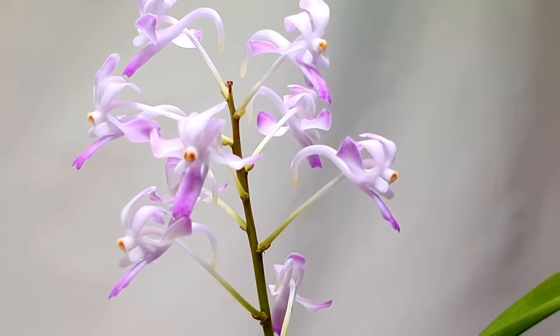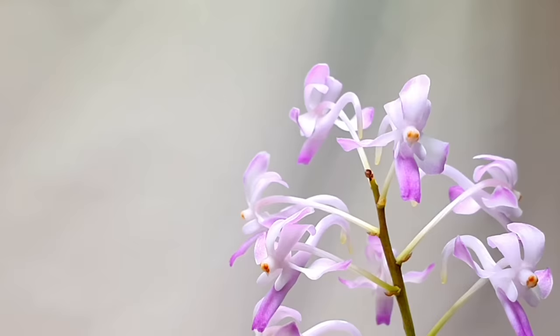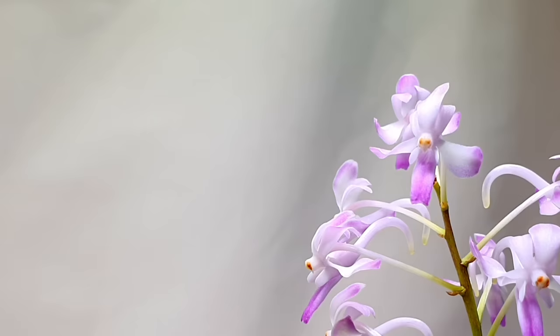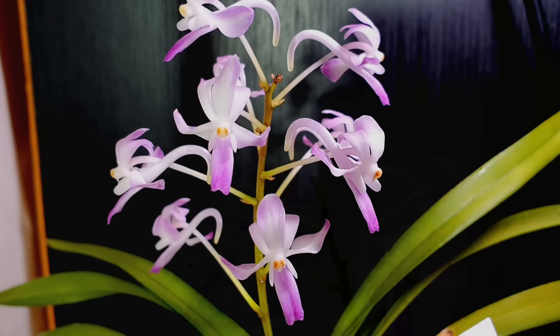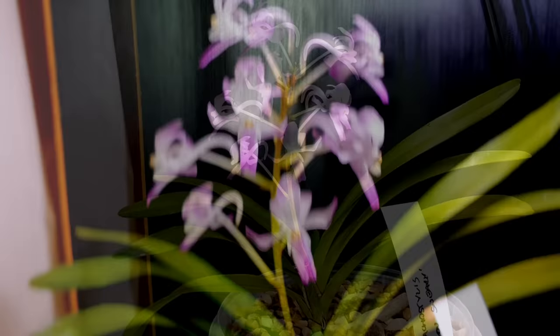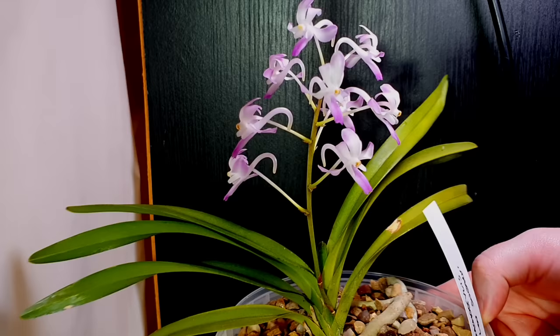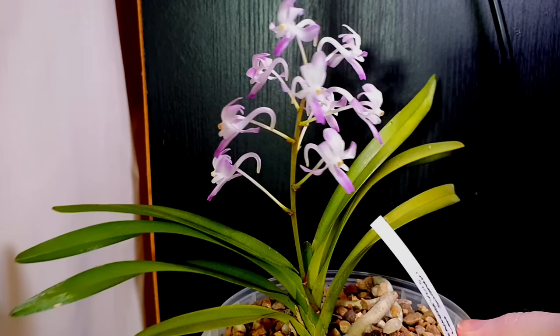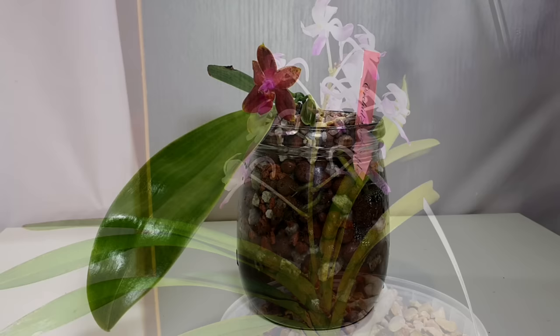Next up we have the Vandacoilostylis Loose Neary — formerly Neo-stylus Loose Neary, which is probably how you'll find it listed. This is the first blooming I've seen on one. I was expecting the nectar spur to be more downward and influenced by the Neofinetia — it almost looks Aerides-like with how backward it is, like it's stuck its hair back into a ponytail. The lip is very jutting and striking. The three blooms on the left form a lovely cascade effect, and the fragrance is absolutely wonderful — like floral bubblegum.